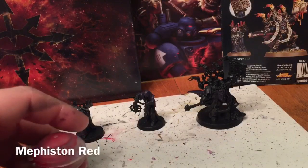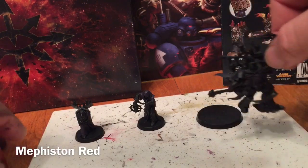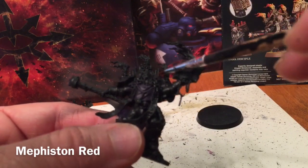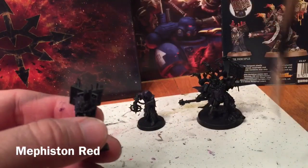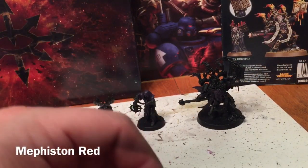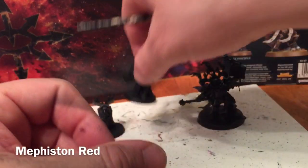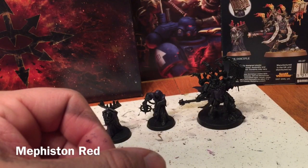The next color we're going to work with is some Mephiston Red. We're going to do the candles along the backpack, the candles on top of the book, and the inside of both cloaks which we're going to make red. We'll do that now and meet back here in a few minutes.